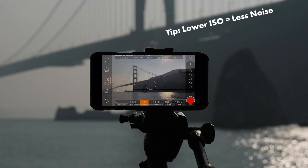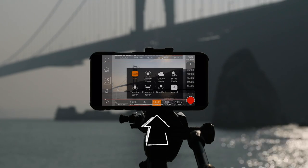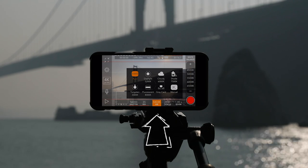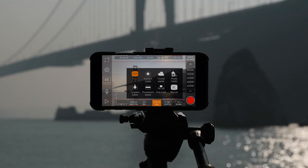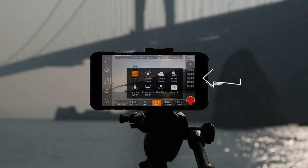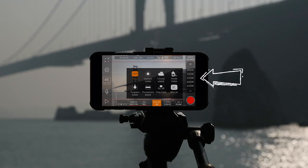Then there's white balance. If you click on white balance you can adjust depending on the scene that you're in. I'm just going to stick with auto, but it's always good to know that you can do manual and see the actual Kelvin temperature on the right with the white balance controls.